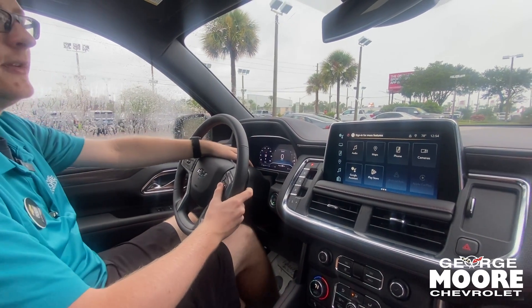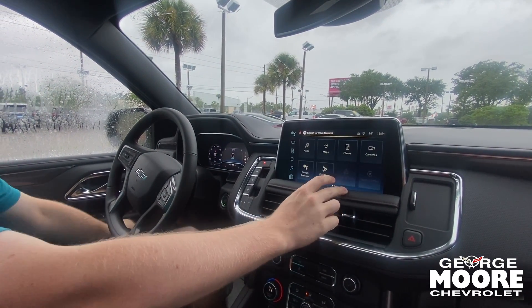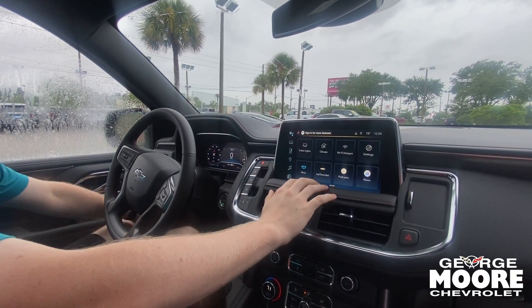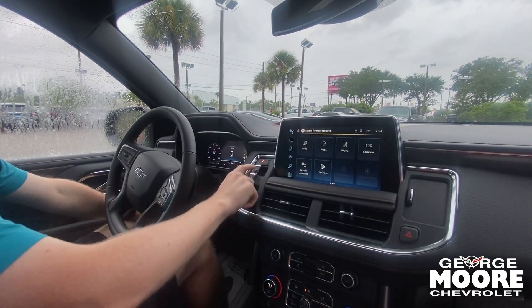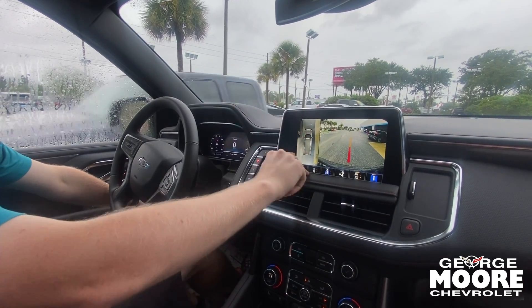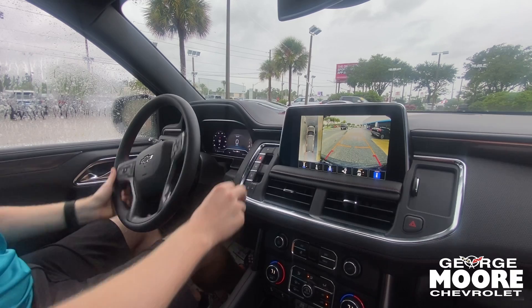There's a fully digital display up front. You have a nice touchscreen radio with Apple CarPlay and Android Auto, which is completely wireless in this one — you don't have to plug your phone in. You have AM/FM radio, Bluetooth for your phone, and Wi-Fi hotspot through OnStar built into the vehicle. Your gear shifter is on the side right here — a little bit different; you pull it up for reverse and drive. And you can see the 360 surround-view camera with guidelines to help guide you into a parking spot.